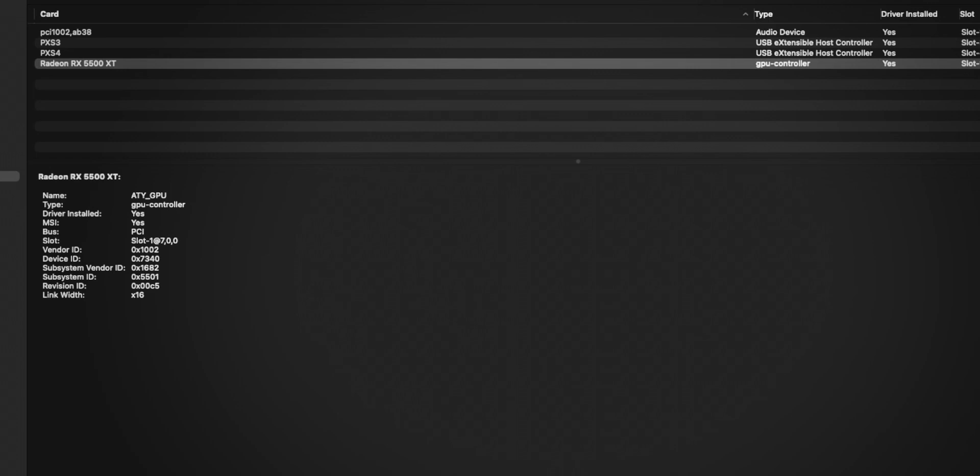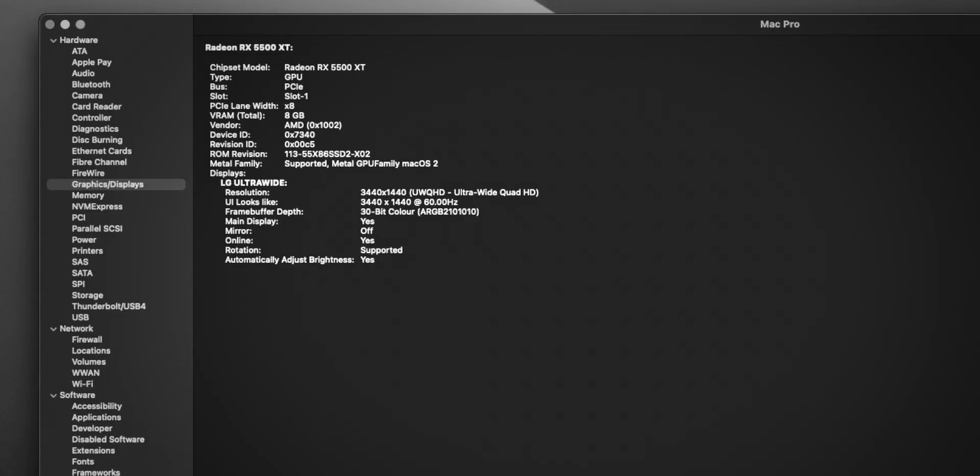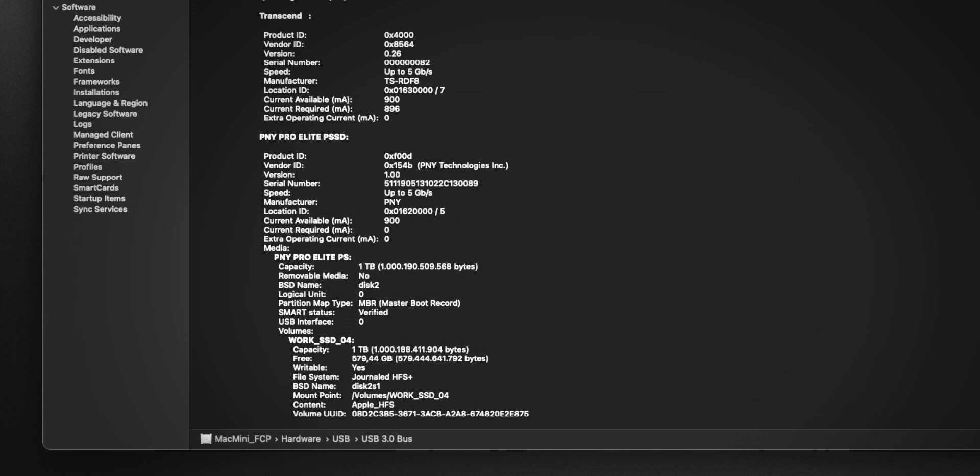Then there's the GPU. The RX 5500 does support Metal and is natively in the system, but even though it's in a 16-lane PCIe slot, it's only running at 8 lanes. I think because it's not a native Mac GPU, the system doesn't fully utilize it. Back in the day with Nvidia, AMD, and ATI Radeon cards you could flash them so the system would use the full PCIe lanes.